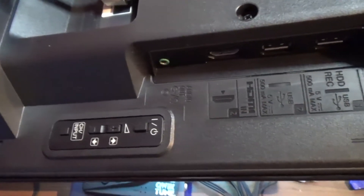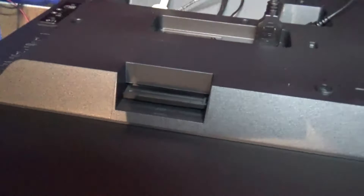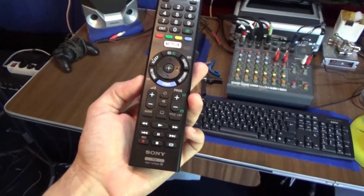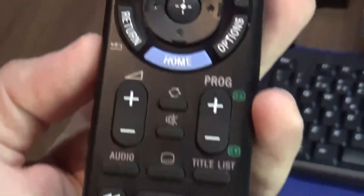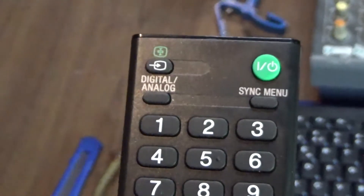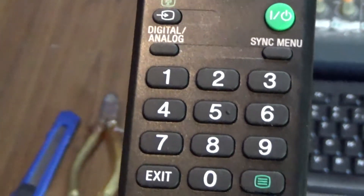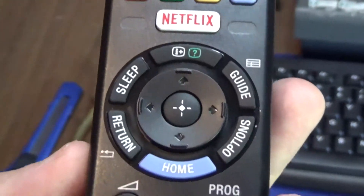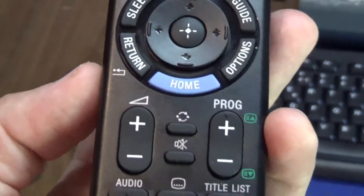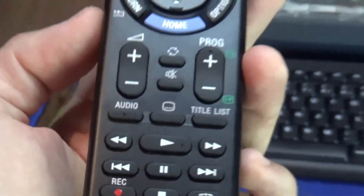There are also some power buttons to control it. We also have a connector for a card here. This is the remote control that comes with the TV — buttons for changing modes, on and off, channel selection. Then the navigation part in the middle: audio, title, play, pause — just a regular remote.